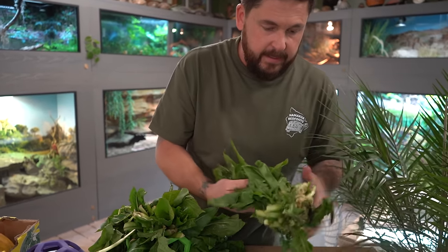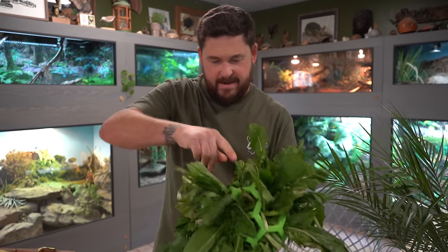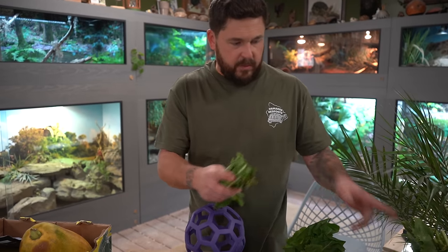I'm going to really pack this well but also save some. I can pull some stalks out here, and you don't have to just use dandelion — there's a variety of things you can do this with because variety is key. One day you could stuff it full of dandelion, then you could do branches from a hibiscus tree or mulberry tree branches with leaves. Really make them work for it. We're going to use the green toy more for our radiated tortoises and the sulcata tortoises.